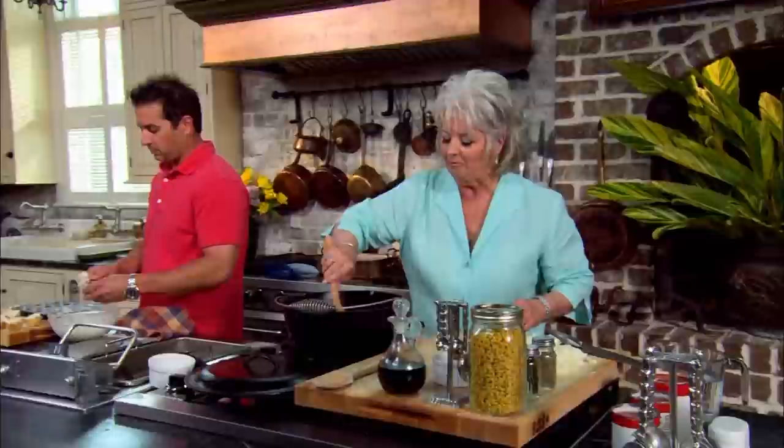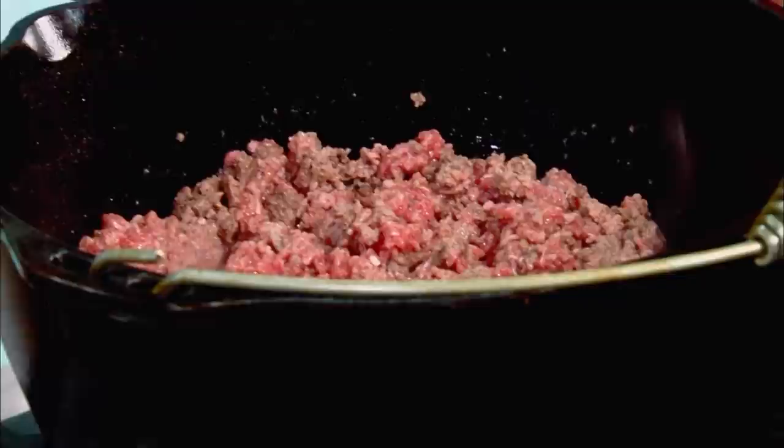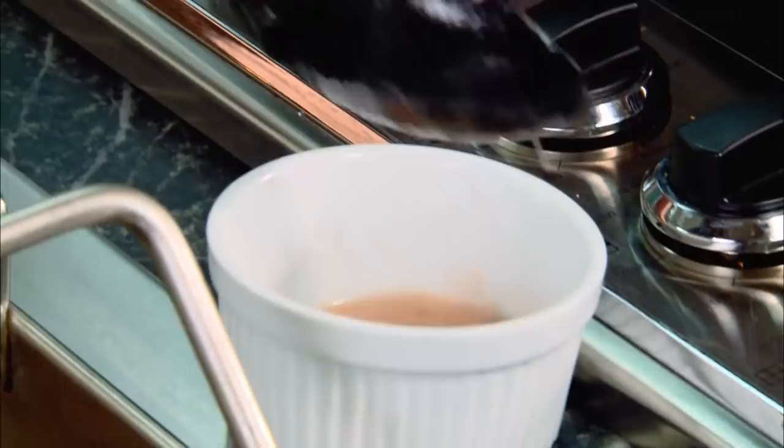We don't want to put those in the refrigerator because it would really mess up our filo cups. We'll leave those sitting out because we're going to be digging in them shortly. Over here, I've got our ground beef and turkey going — it's browning away nicely. Smelling good. If you want to, at this point you can drain off some of your fat, but I have to say, most of the time I don't.